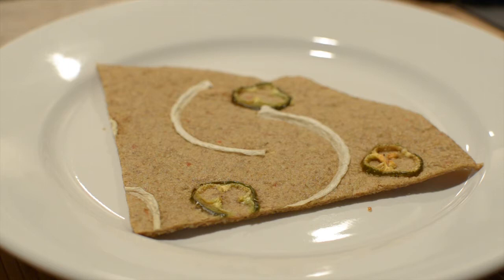It's nuts and seeds ground up, jalapeños, onions, a little olive oil, and some Bragg's liquid aminos.